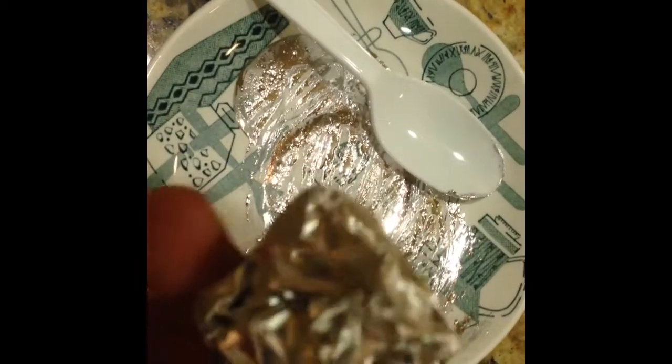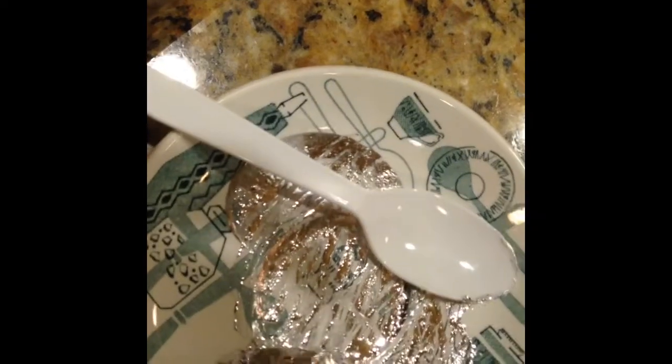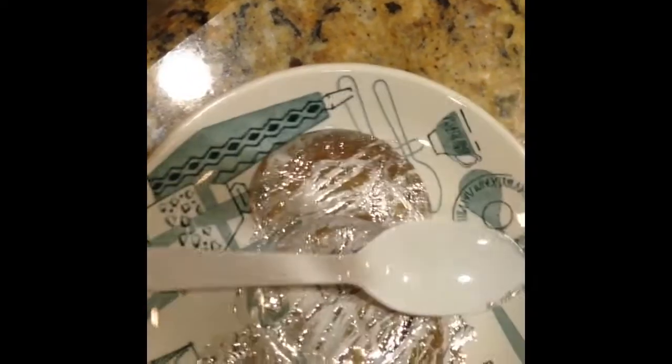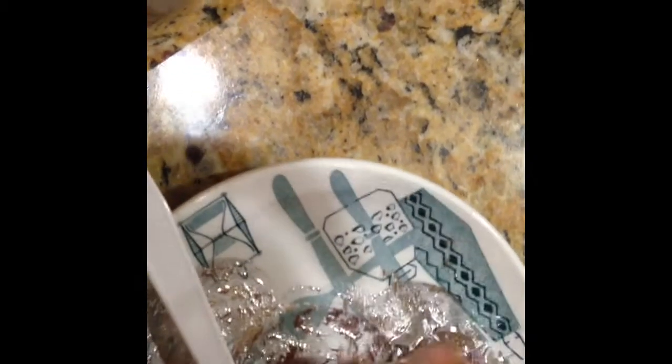I'm just going to show you how to do this. I have some traces of gallium here which I kind of mop up with this scrunched up piece of aluminum foil. I'm just going to soak it up and clean it up off the plate. This forms an amalgam and gets it off the plate pretty well.